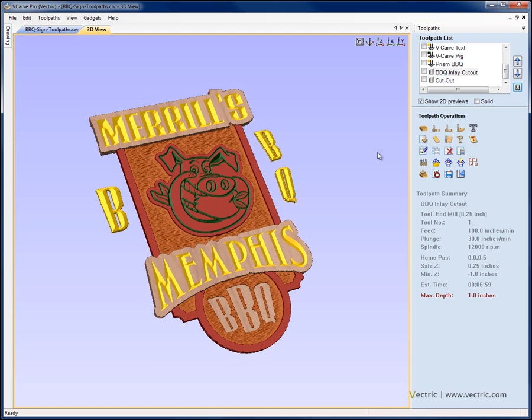That essentially concludes the toolpath section of this tutorial. We took the vectors created in the original vector drawing tutorial, showed how with a few minor edits and by carefully working through the toolpaths we're able to create quite a complex part using different tool geometry, layering up the depths for features like pockets, and taking that into account when doing v-carving or texturing in those areas.